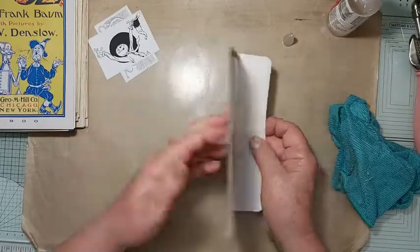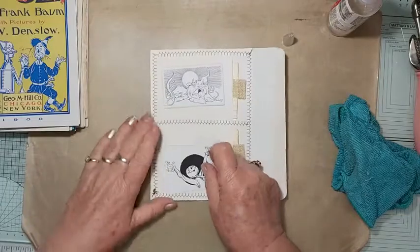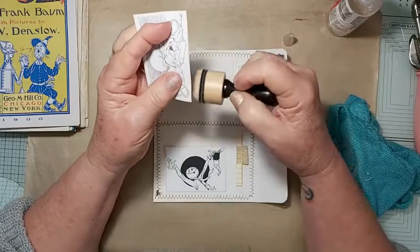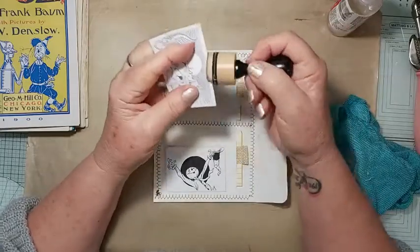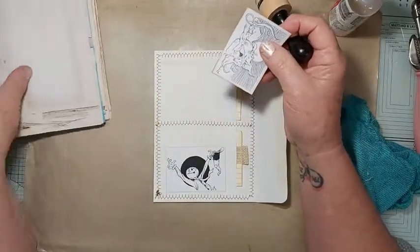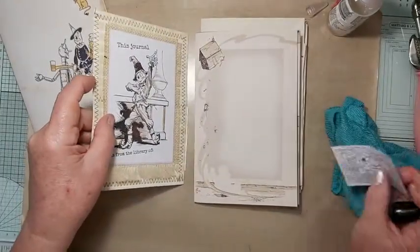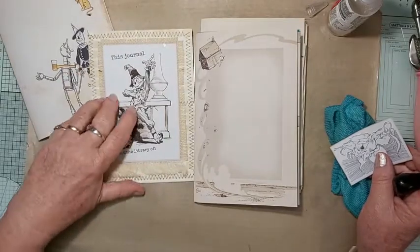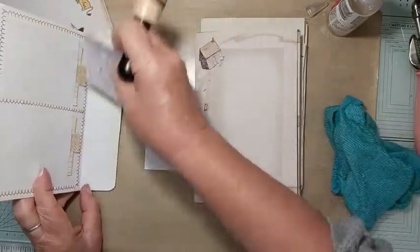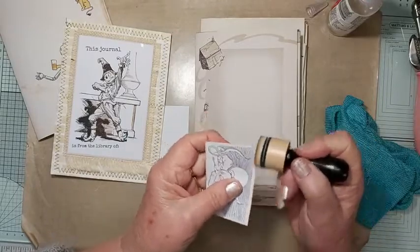I've thought about popping these on a bit of darker cardstock but no — because the front page, this is going to be the front page, so that's going to be on the cover. Then it will flip open like that, so we'll have something fairly simple, but there might be a page covering it that's a little bit brighter. I've had a look through some of my scrapbooking pieces.